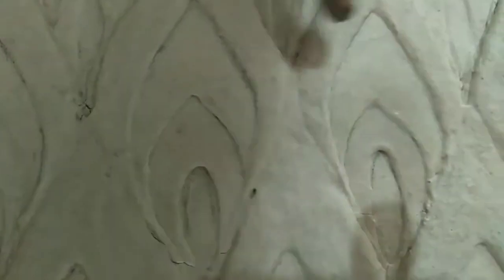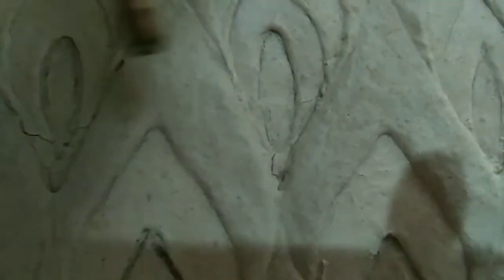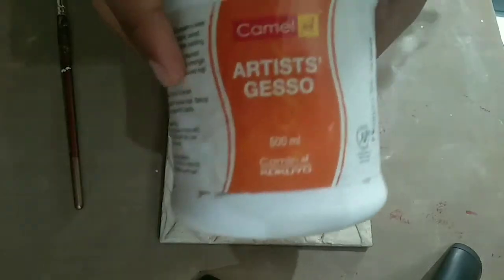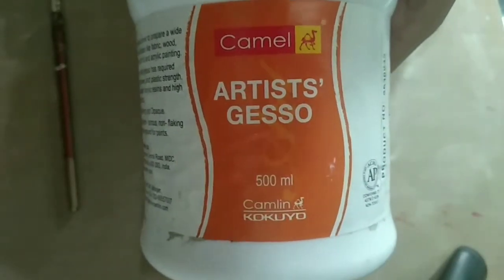Today I'll tell you how to heal the cracks that come in your clay or relief work when it dries. You can see the cracks in my relief work. I will use artist's gesso to heal the cracks, so let's get started.